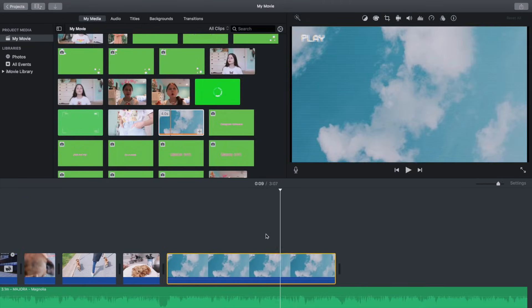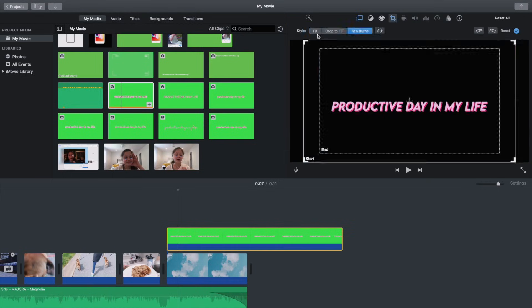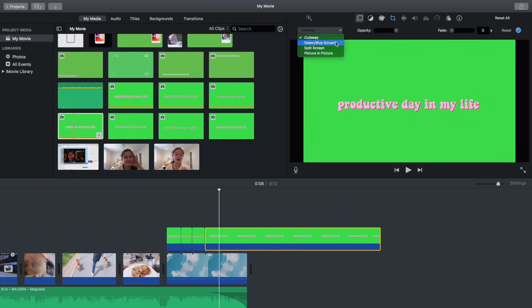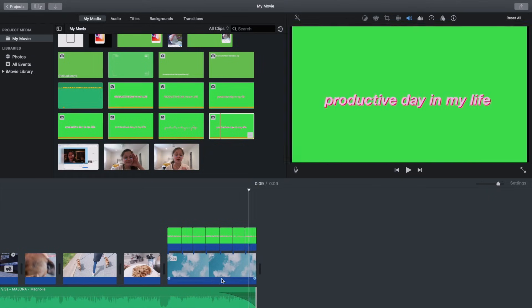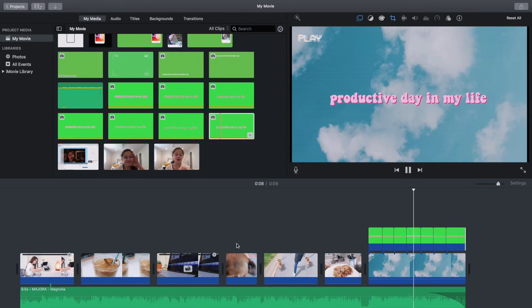I usually get a nice background — I'm using my classic sky blue here — then drag a bunch of text green screens on top. I like making multiple text green screens with the same text but different fonts, each about 0.2 or 0.3 seconds, so the text changes quickly and looks aesthetic. For the last text green screen I don't push Fit — I let it move out of the screen.